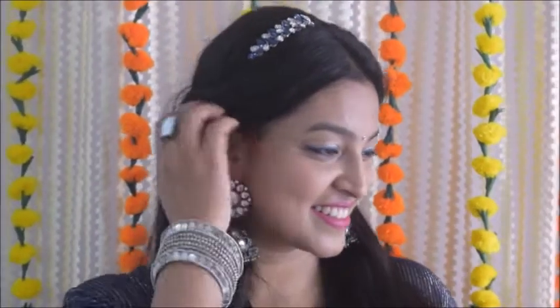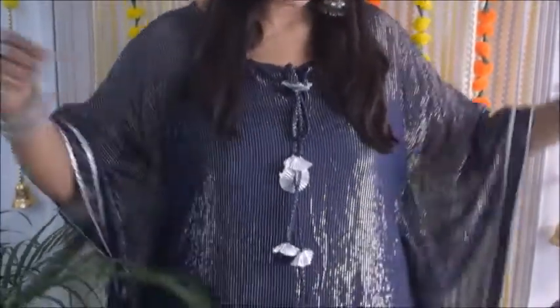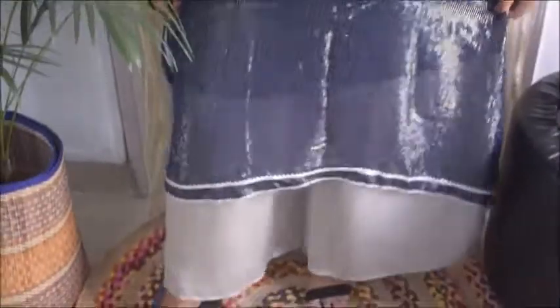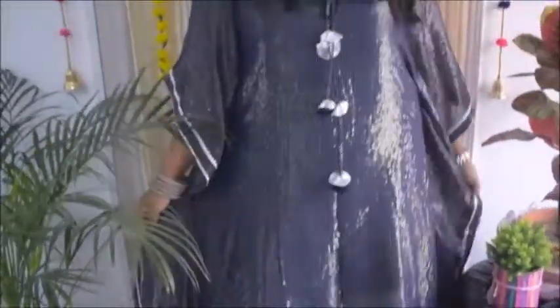So this is the first look that I want to share with you guys — this is a kaftan look. Kaftan is very much in trend now. It is very Indian but still looks very modern. It gives you a very different look which looks really good. Regardless of your body type, you should definitely try a kaftan this wedding season — it looks good on every body type.